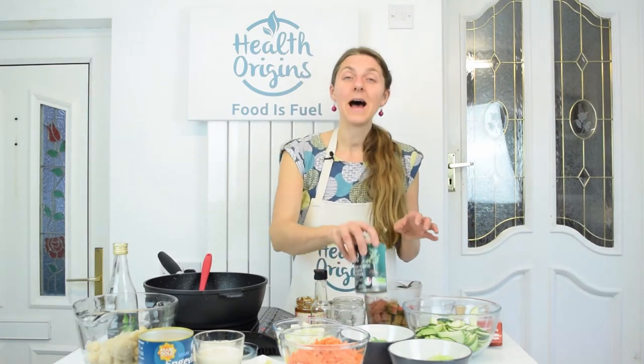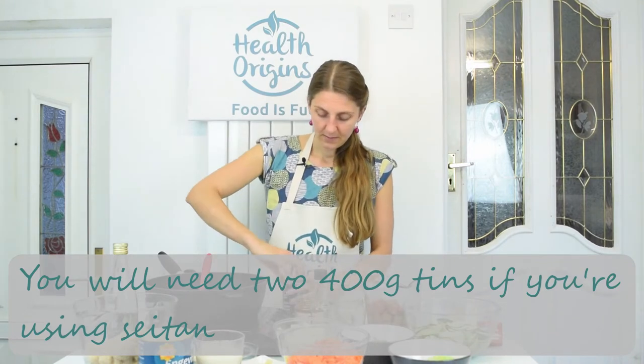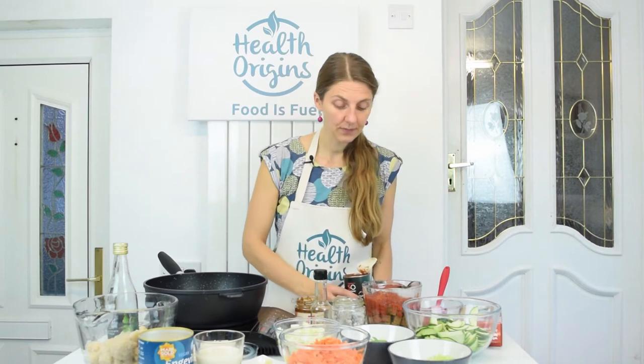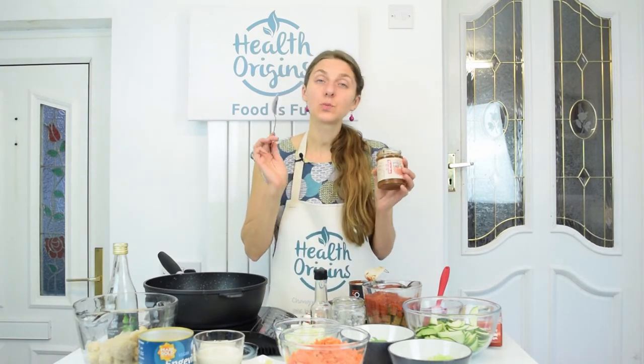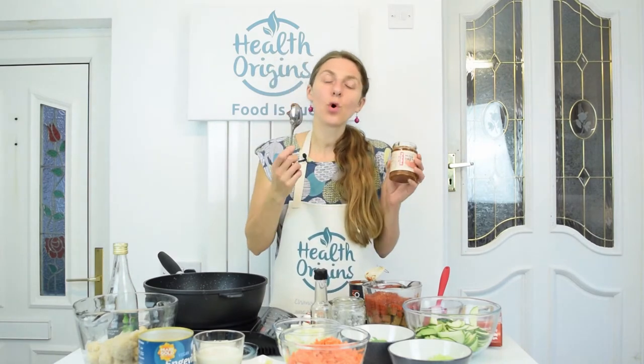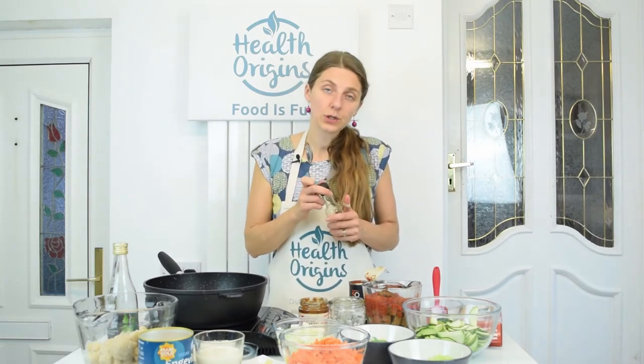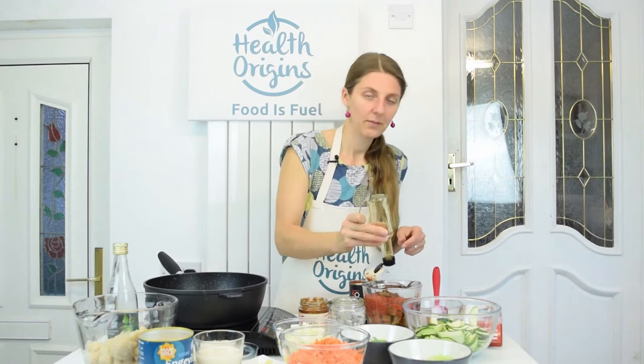I'm also going to add a tin of chopped tomatoes. So a tin of chopped tomatoes goes in. For extra flavor, we're going to add 1 tablespoon of miso paste — this gives saltiness and extra umami flavor. So 1 tablespoon of red or brown miso paste, and about a tablespoon of soy sauce. There's only about a tablespoon left so I'm going to use it all up, maybe a tablespoon and a half. I need to blitz this with my stick blender, so I'll do that and show you the results.